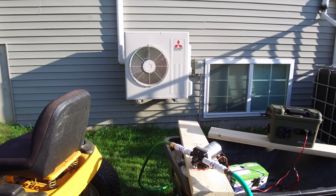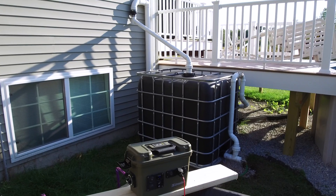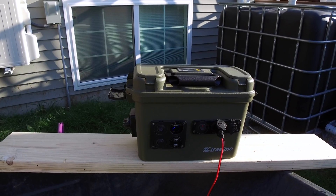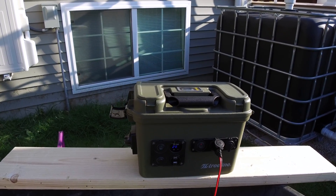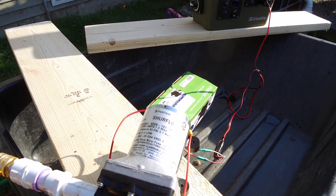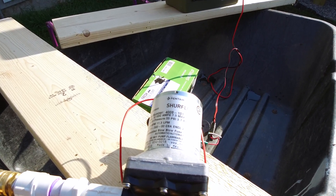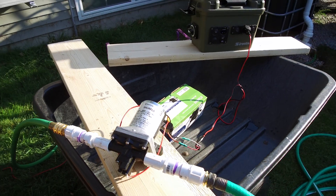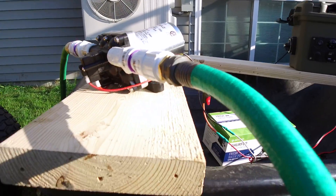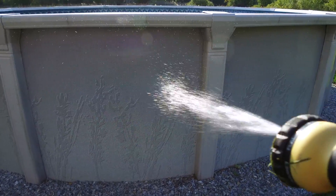Coming at you with a new video. I want to show you the 12-volt pump I've selected for the DIY IBC tote. Right now it's being powered by my DIY 18650 lithium solar generator, acting as a power source. The pump I selected is a 12-volt Sure-Flow pump made by Pentair, 7.5 amps max draw.